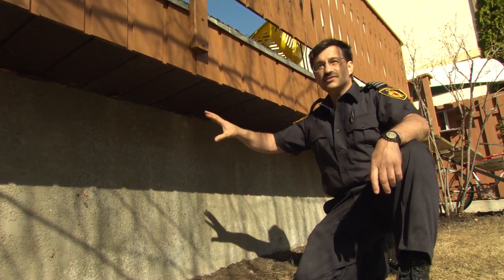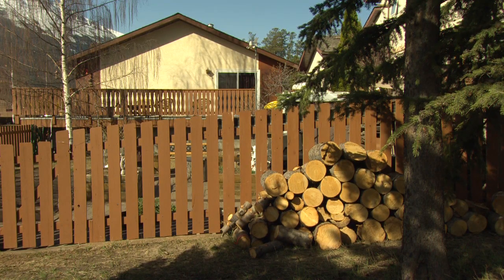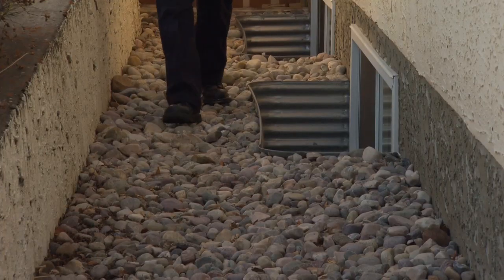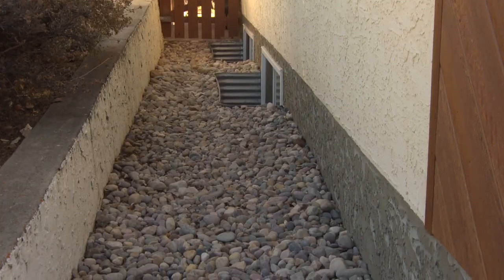At one point I used to store my firewood along this wall, but I've moved it to the other end of the property where it's no longer an ignition risk for my home. Back here I've placed rocks down — non-combustible. The fire can come up to here, and this way the home protects itself.